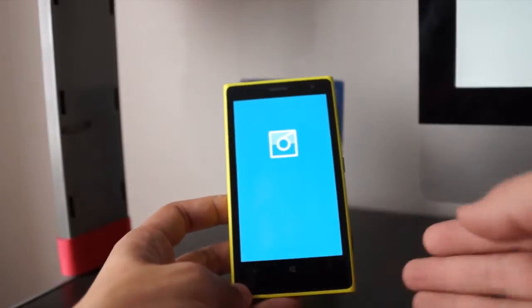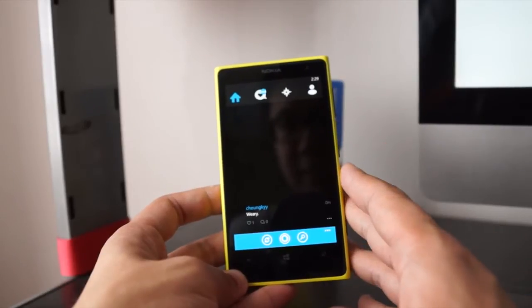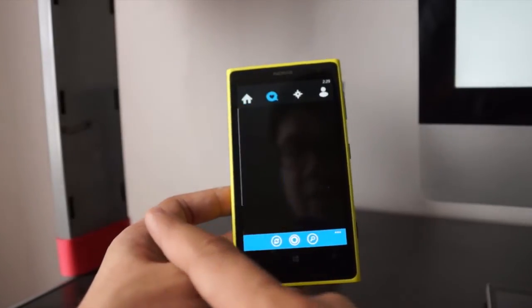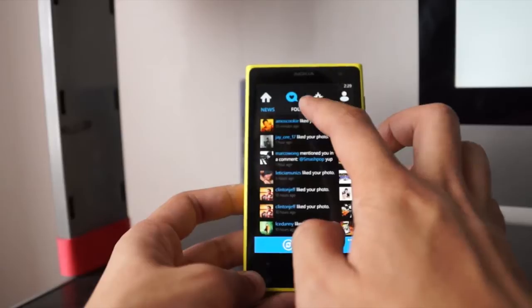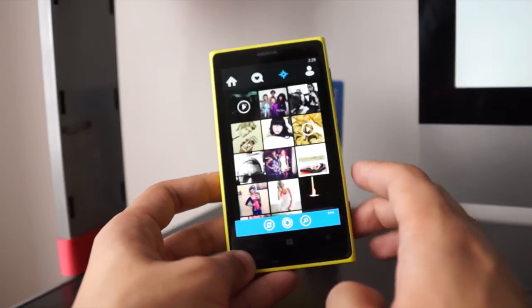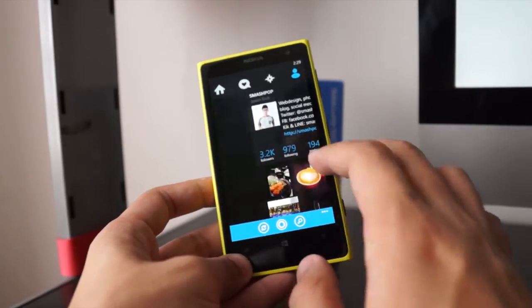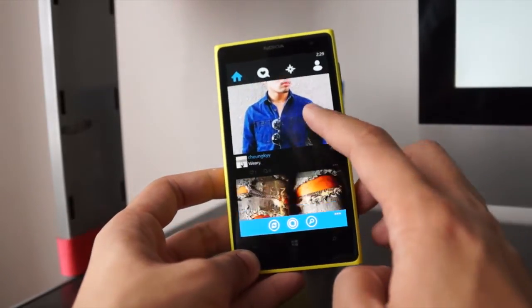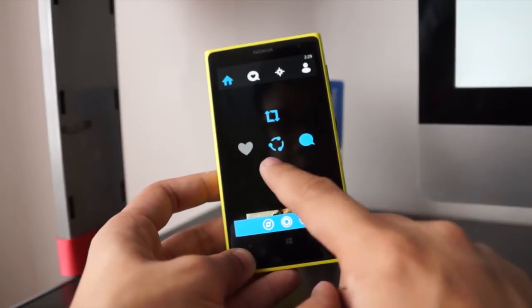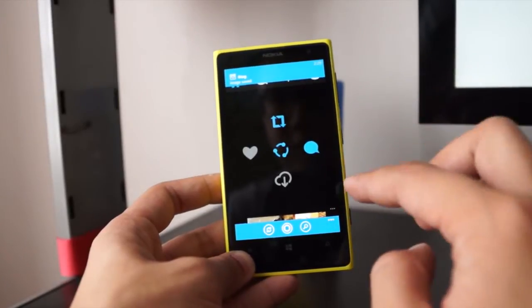Let me show you the Instagram app — it's actually a third-party app that's better than the official Instagram app. I have notifications, people adding me, and I can swipe to view them. I can tap to see activities of people I'm following, swipe to see popular photos, or swipe again to see my profile. One additional feature is that if you tap on options, the card flips and you can save a picture directly into your gallery — you can save anyone's photos to your phone.